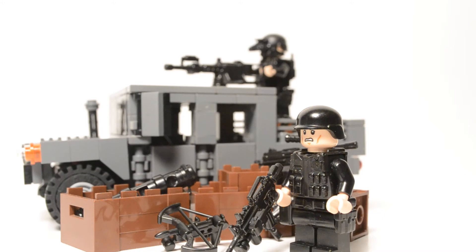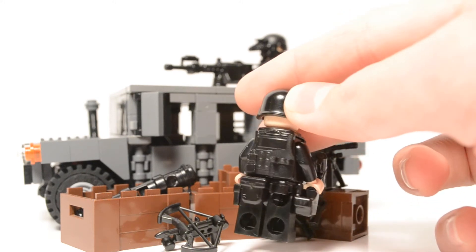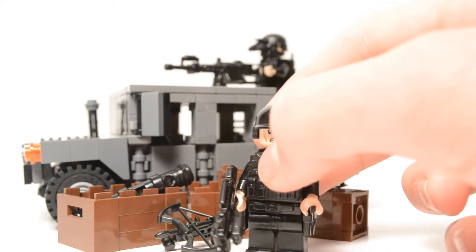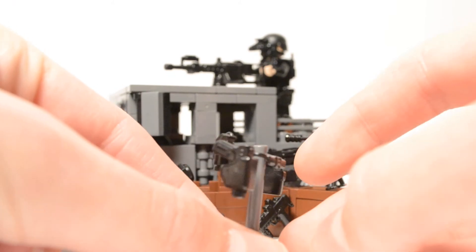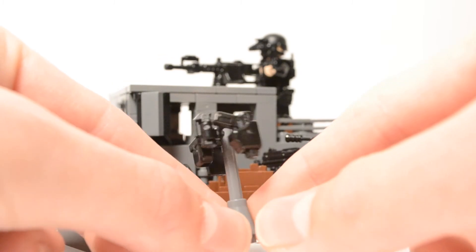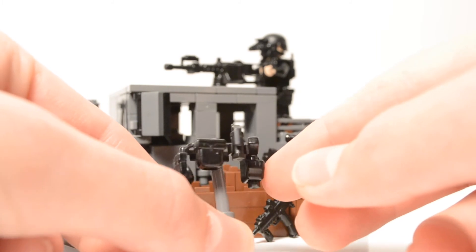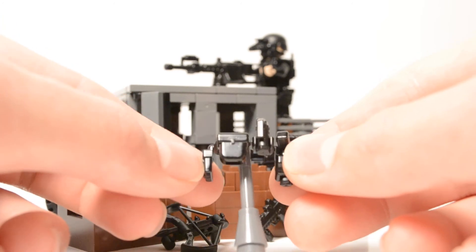You've probably seen these tactical belts on the internet, and they look great. They add a nice feature to your minifig. As you can see, I have the P99 in the holster, which is a nice feature on the G1 Tactical Belt. Another nice feature is the clip in the back, which you can put a flashbang or a grenade on, and it clips in there nicely.